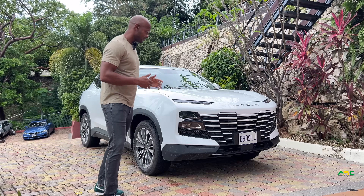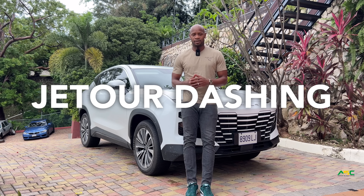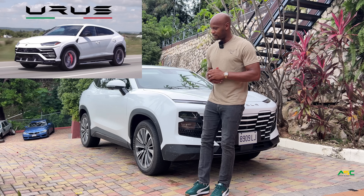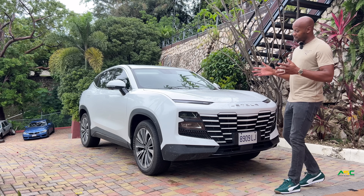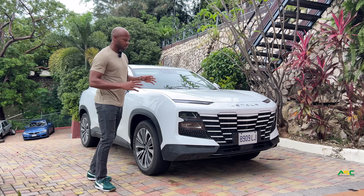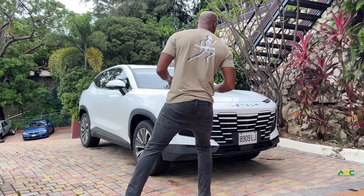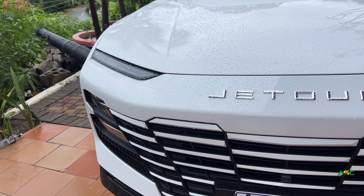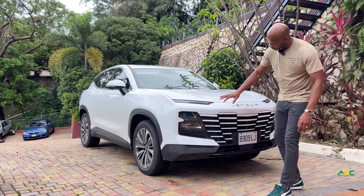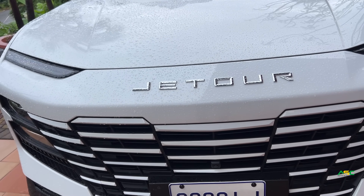We're going to see if this car is all of those today and more. The first time I saw this car, the first thing that came to mind was Lamborghini Urus, Lotus Electra — those cars really resemble it. I'm not putting it in that category because by no means do they compare, but just how it looks, you know. From the front I love the grille that wraps around the lights — it gives it a very aggressive look, the way the lights are split. I love the bumper.